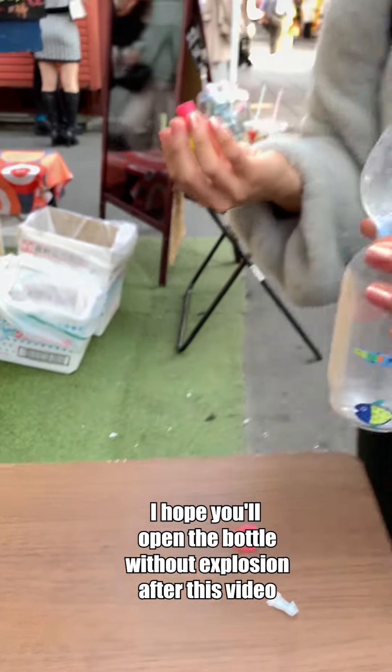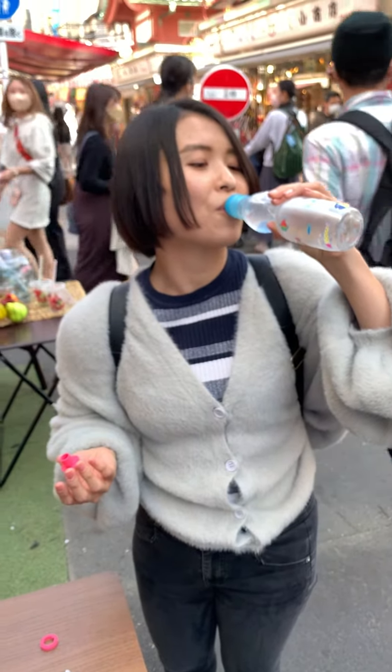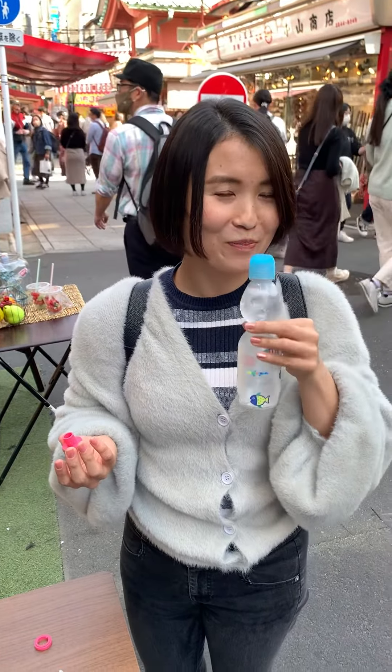I hope you can open the bottle without explosions after watching this video. Now you can drink the soda! Yay, that's good!